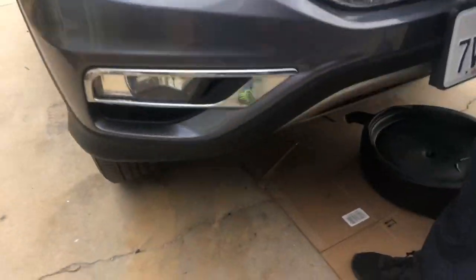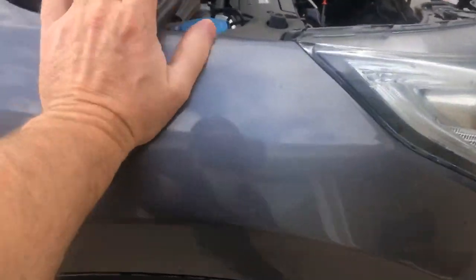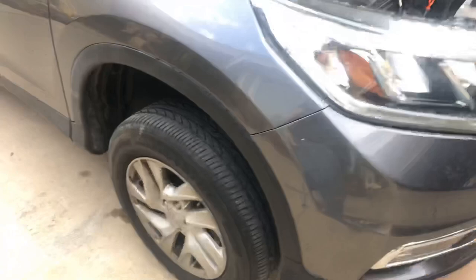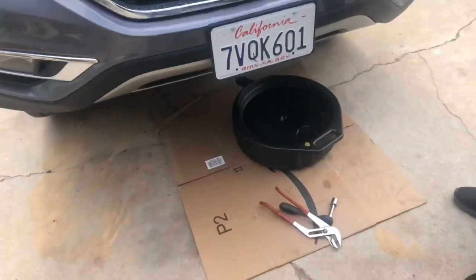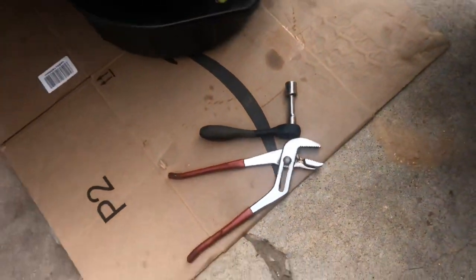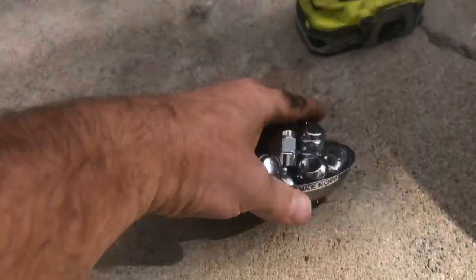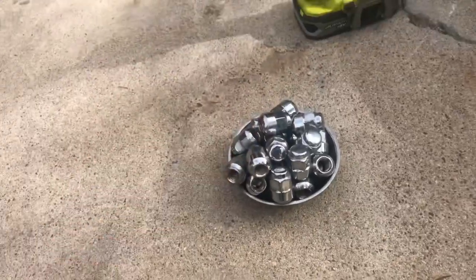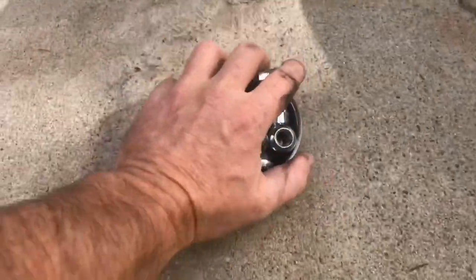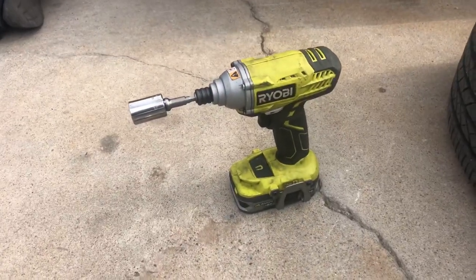We've got the car on jack stands on all four wheels since we're going to be doing a tire rotation. Before you get underneath it, you want to give your car a little shake — I'd rather have the car fall on the jack stands than fall on me. I can fix cars; I'm not good at fixing people. I highly recommend getting one of these little magnetic bowls — throw all the lug nuts in there. I use my Ryobi impact driver to remove the wheels.